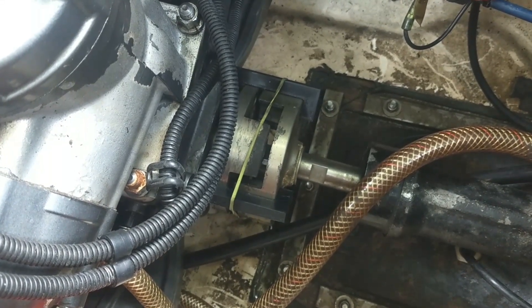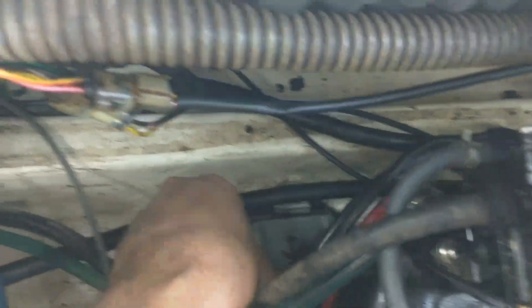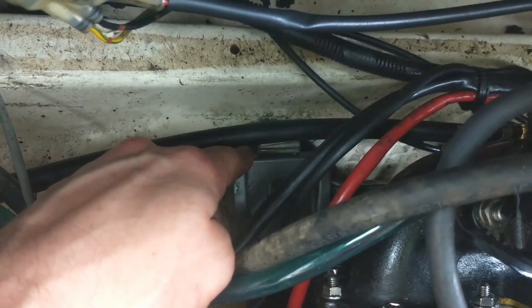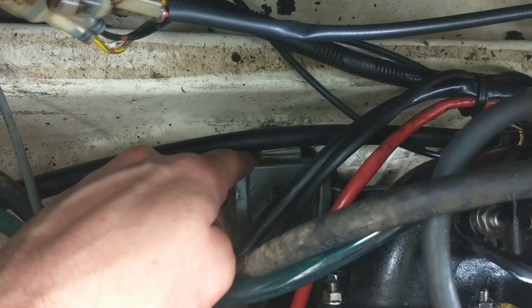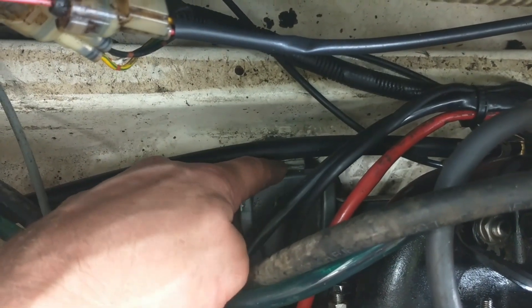That was the most challenging part, and basically to do this, there's some little shims. Right here, there's some little shim stacks, and depending on your motor, all of them need slightly different shims in different places. It's something you kind of just have to shim and check.